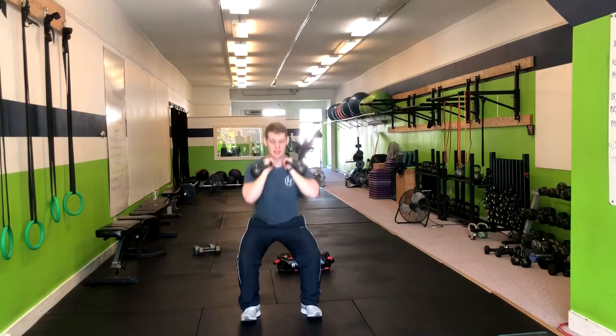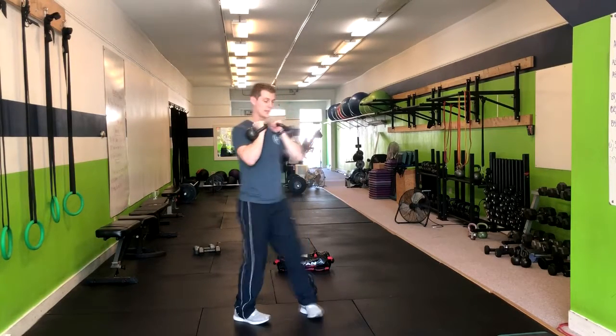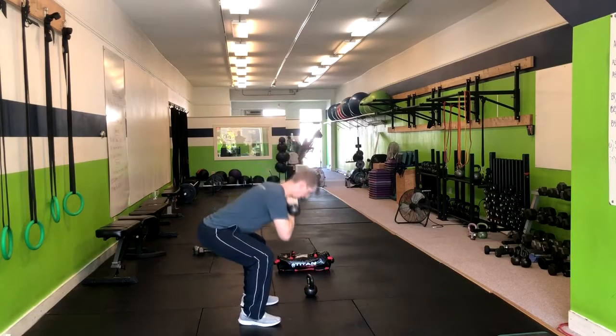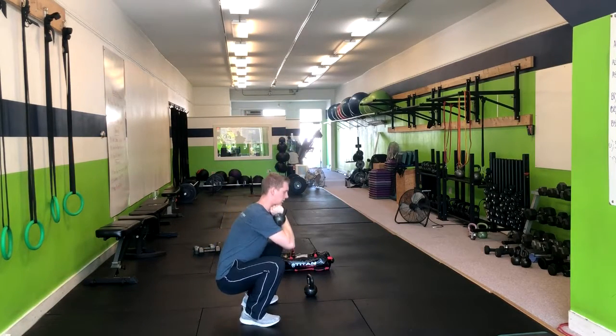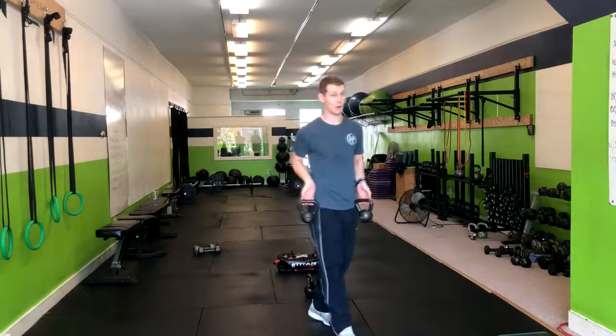We're going to repeat that motion — right down, and exhale up, repeating the squat form that we do. What we want to avoid is that forward lean, and we also want to avoid going too low to where our tailbone might tuck. And that's how you do a double kettlebell goblet squat.